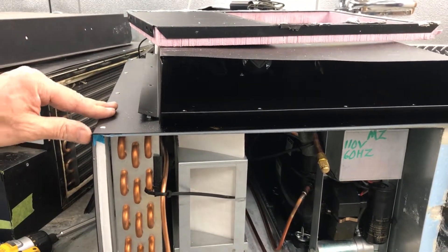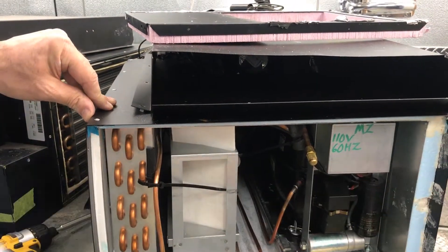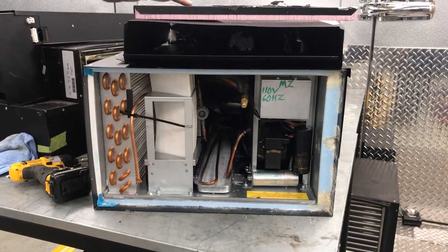The module housing is riveted together because foam is injected here to insulate the hot section from the cold section. The module can serve as a shipping container for the modules if you need to ship them for service.